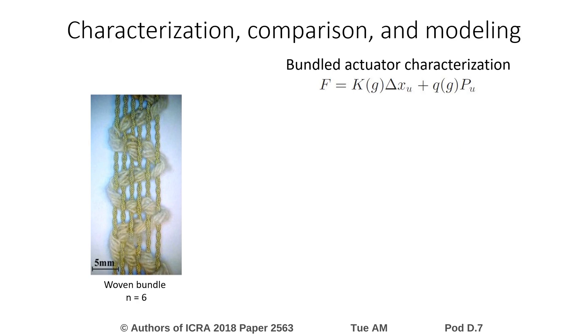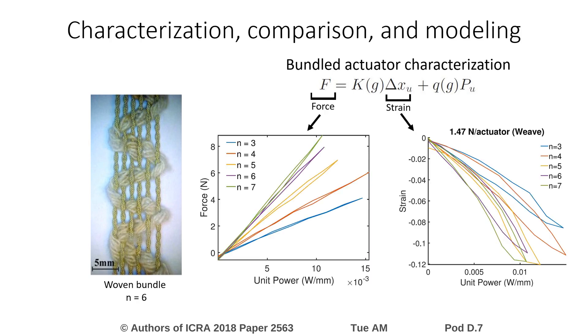To compare the performance trends of the different bundles, we conduct a combination of force and strain experiments to characterize the actuation as a function of the input power. As seen in the figure for woven bundles, we can observe the input-output relationship between force, strain, and power for different size muscles.